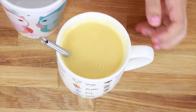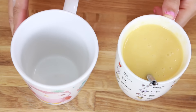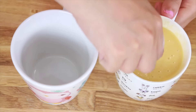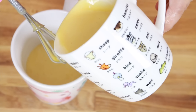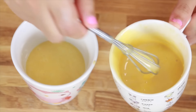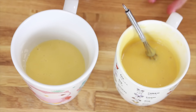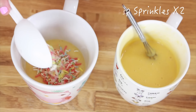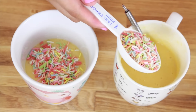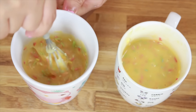Now this part is entirely up to you, but I would like to divide this mixture into two. So get another mug and pour it in — you can either have two mug cakes or share it with someone else. What happens is that if you just have one mug, it could get overflowed. And then lastly, add some sprinkles into it and whisk it again.